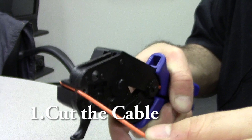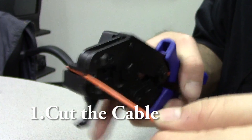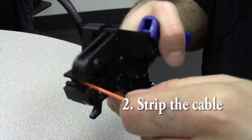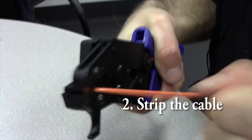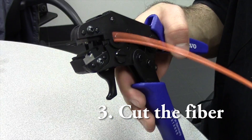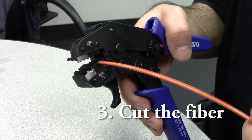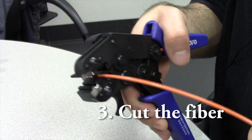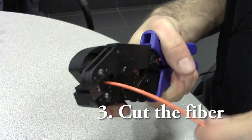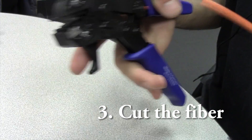The first step is to cut the cable. The next step is to strip the cable. The next step is to cut the fiber — you want to press down on the levers, and after you're done doing that you're going to want to pull that little trigger right there. That's going to give you the nice cut on the fiber that you're looking for.